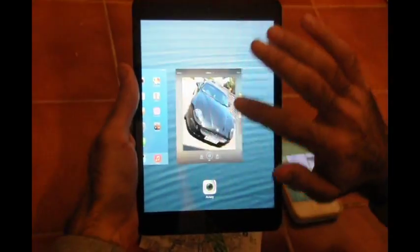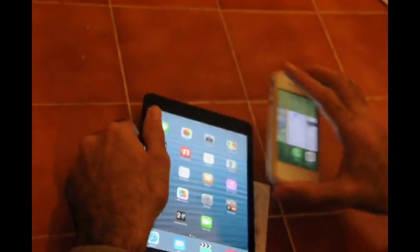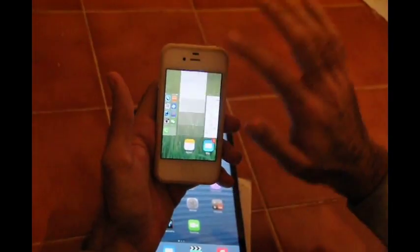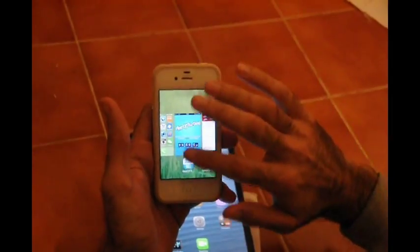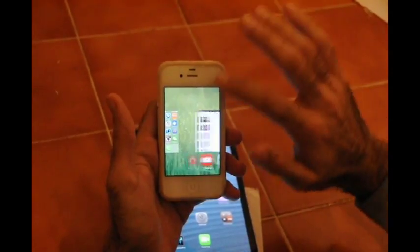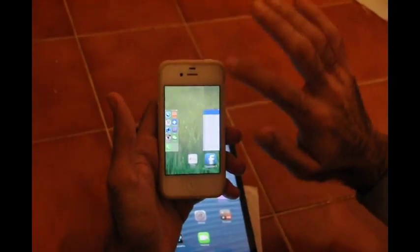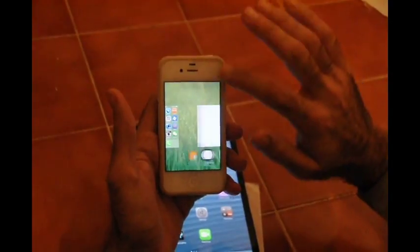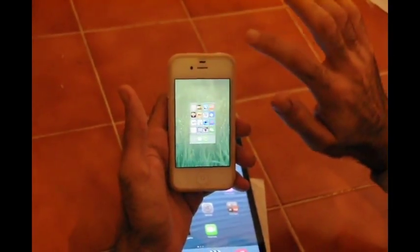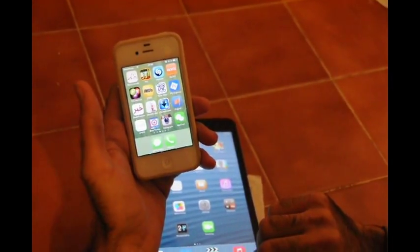One by one you can close them. On iOS 7 it's very useful because it has too many programs open. Easily you can close all of them. And now your iPhone is a little bit quicker than before. That's it.